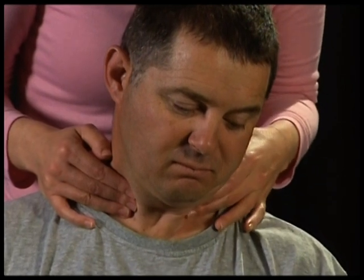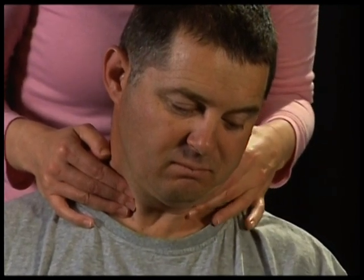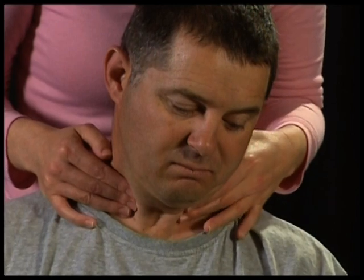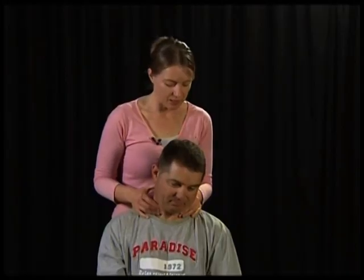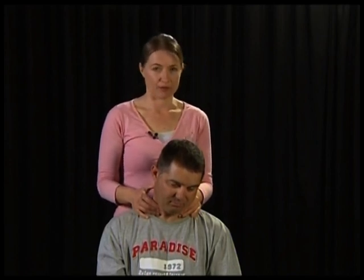This assessment is of the thyroid gland, checking if it is symmetrical on the left and right sides and for any nodules. When the client is swallowing in this position, it will give you a more accurate ability to assess your palpatory findings.